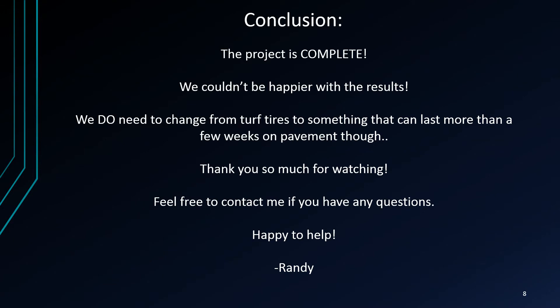That's pretty awesome. Like I said, with my son riding it, it actually got to 34. I would say this project is complete — we couldn't be happier with the results. We do need to change the tires though. We keep putting turf tires on and this is primarily a pavement go-kart, so something that lasts more than a few weeks would be great. But other than that, thank you so much for watching. Feel free to contact me if you have any questions and we're happy to help. Have a great day, bye bye!